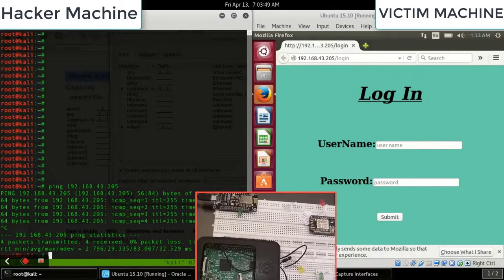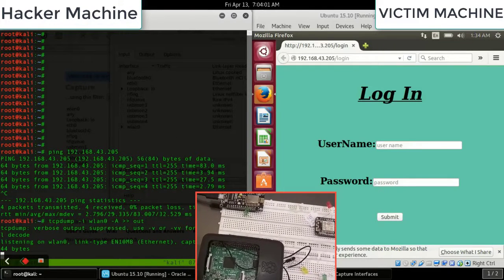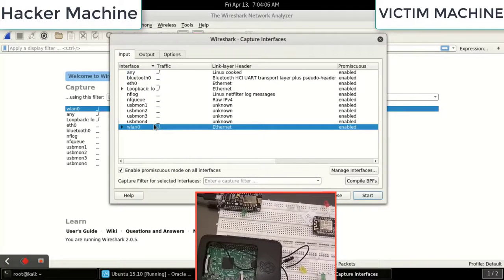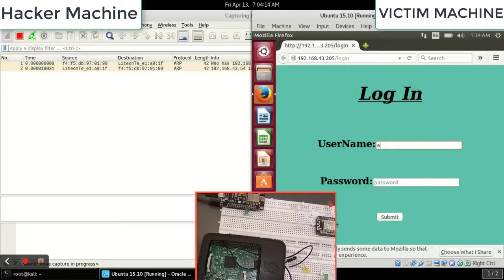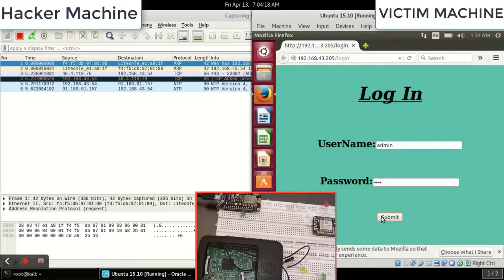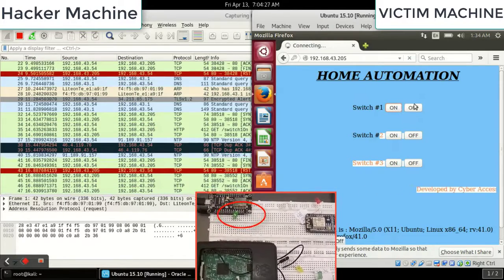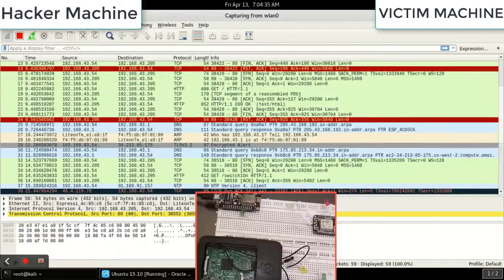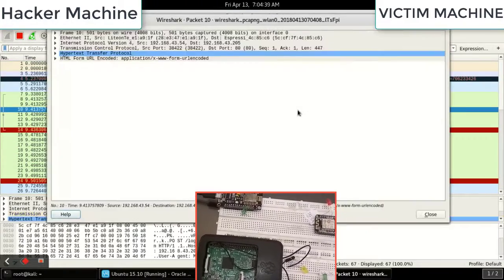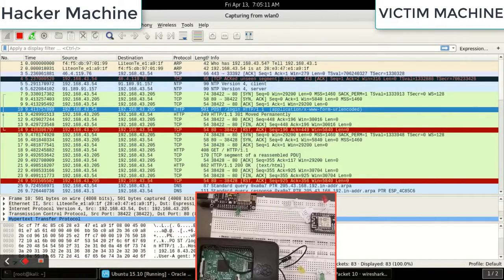The hacker again runs ARP scan and pings, then starts TCPdump again on the vlan0 interface, writing to the 'out' file. In parallel, Wireshark is opened to capture packets. The user types their username and password and submits. In Wireshark, many POST requests appear. The attacker filters through the captured packets to find the credentials — and finds the username is 'admin' and the password is 'root'.